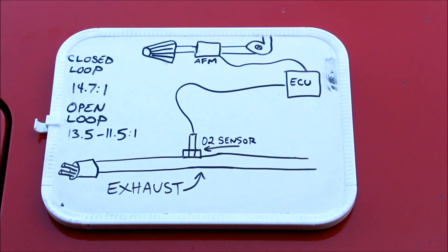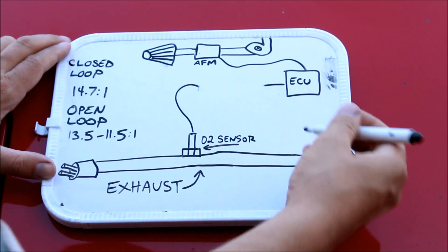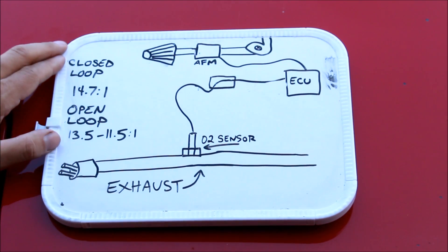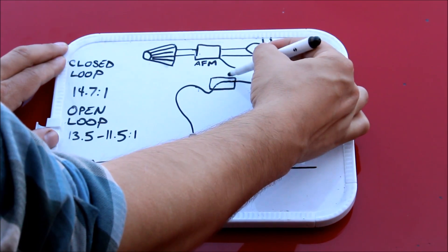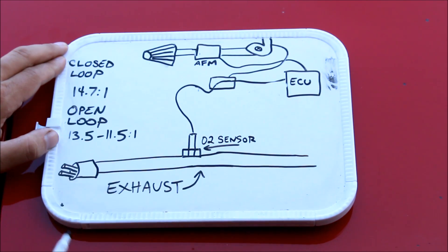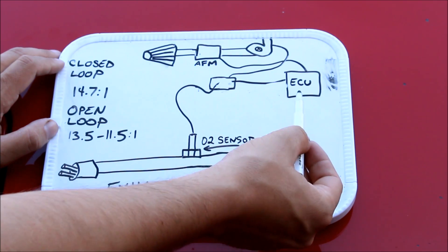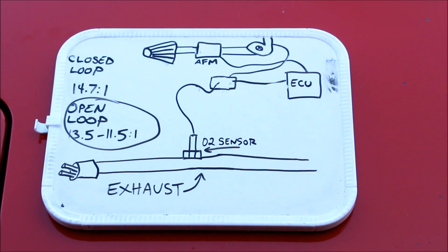That's where the O2 signal modifier comes in. It intercepts the signal to the ECU — during normal cruise and idle it remains connected, but it also has a vacuum line connected to the intake. As soon as it sees positive pressure above zero psi, it opens the switch and breaks the connection from the O2 sensor to the ECU, automatically sending it into open loop. You'll start receiving extra fueling immediately upon going into boost.